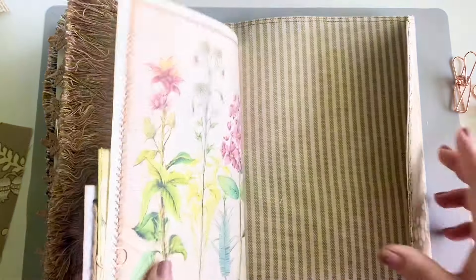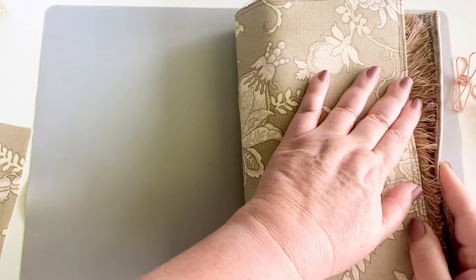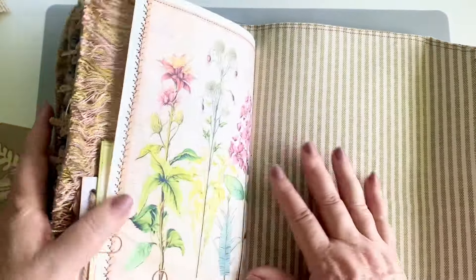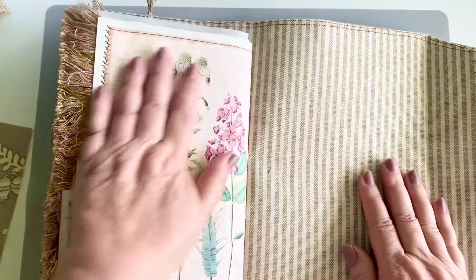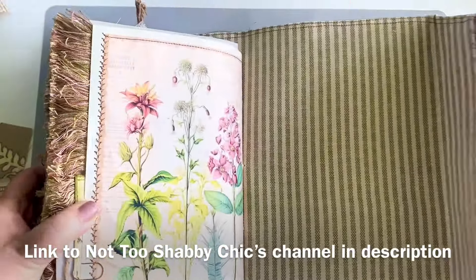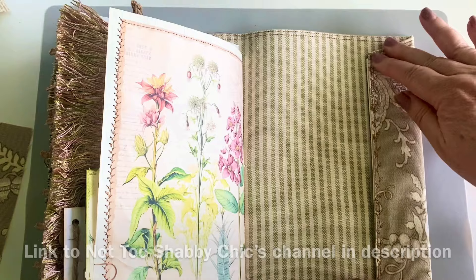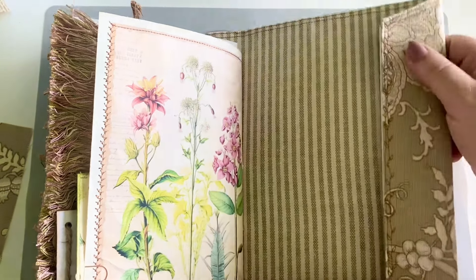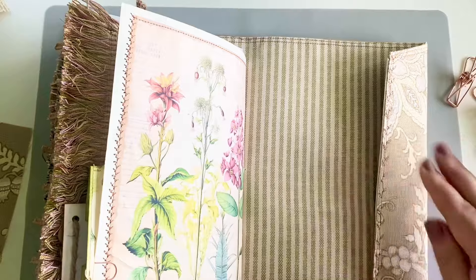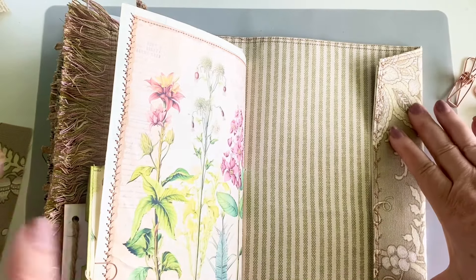First of all, last time when I shared, I thought I had made this flap thinking that it could go around, but it didn't meet, so I didn't know what to do with that. I talked to Dale, my sweet friend, who is a seasoned journal maker, and she said, 'Raina, just fold that over and turn that into a pocket back there.' And I thought, oh my gosh, that looks so good like that, because it has stitching here and this other fabric here.